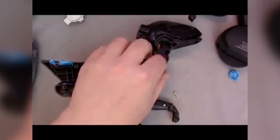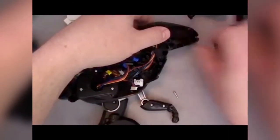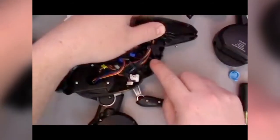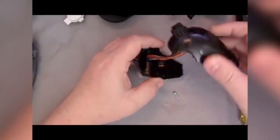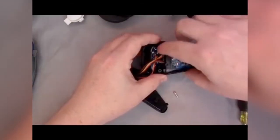Continue working your way up, removing all visible screws leading towards Mepasaur's head. In Mepasaur's head, you'll find additional circuit boards that house his microphone, visible and infrared LEDs, and infrared LED receivers.